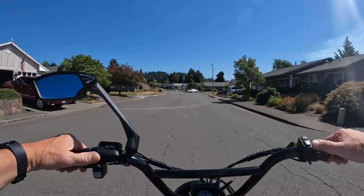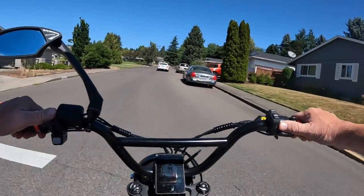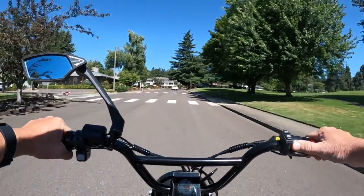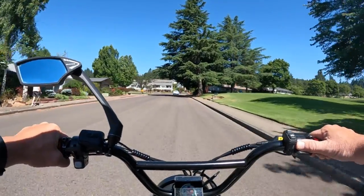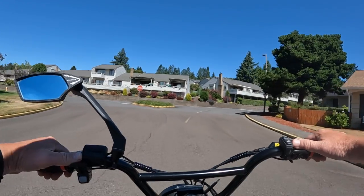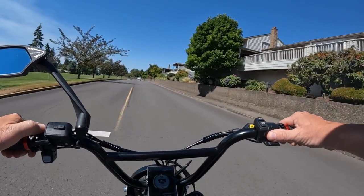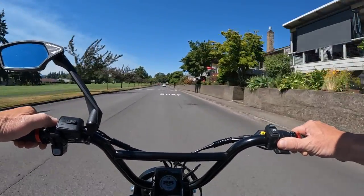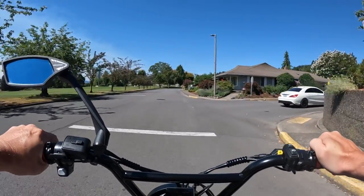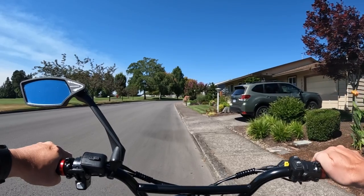The wheel size setting right now is set at 24 inches — that's the factory setting. I may have to change it to 22 like I said, but I wanted to see how accurate it is first. There's a stop sign not far away, so between here and the stop sign I went and got it up to 35 miles an hour.